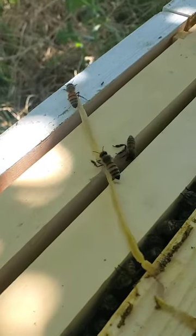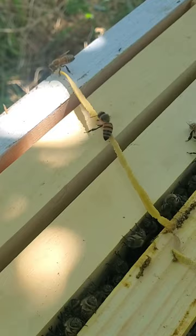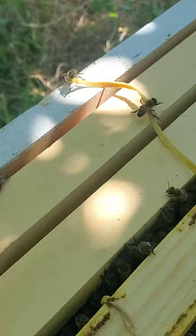When we rescue a colony of honeybees, we cut out the comb, put it in these frames, and secure it with rubber bands. Once the bees attach the comb to the frames, they chew through the rubber bands and throw them out.